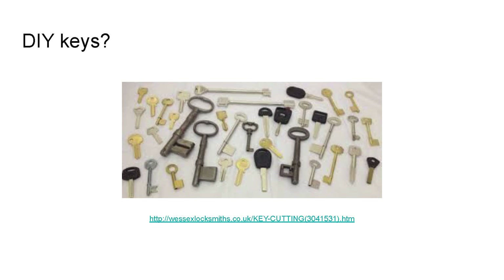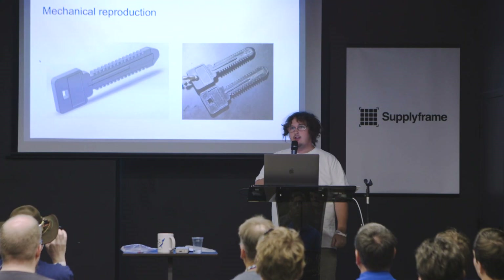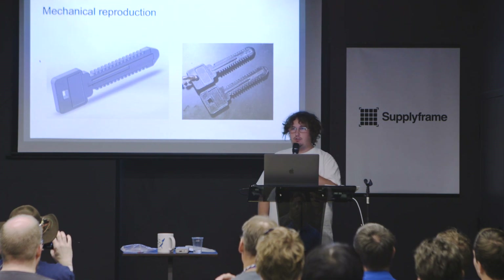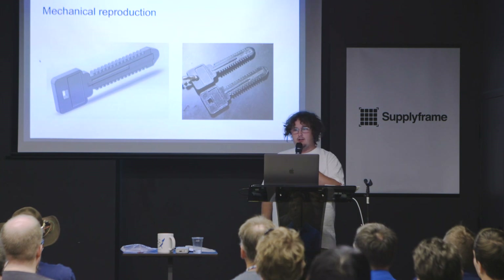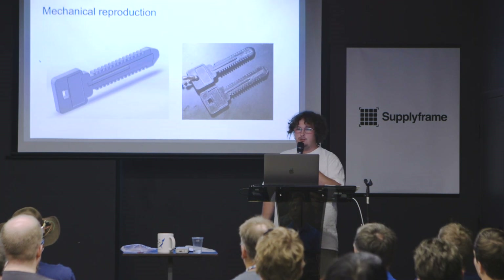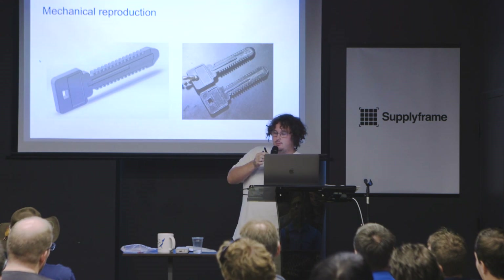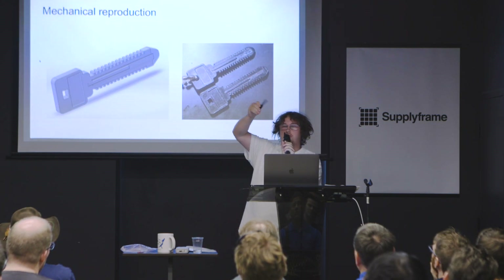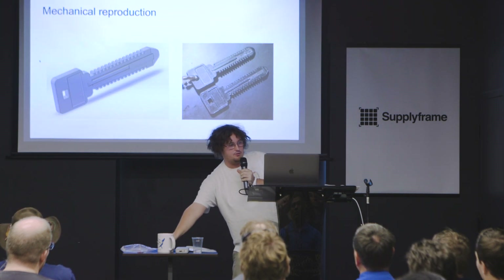I started off by seeing if I could make something that just mechanically fits into these readers. I took some calipers and made a little CAD drawing, and I was also able to borrow a working key from someone for part of the project. You can see on the right my reproduction next to one of the actual keys — they're fairly close. It seems to fit when you put it into the actual readers.